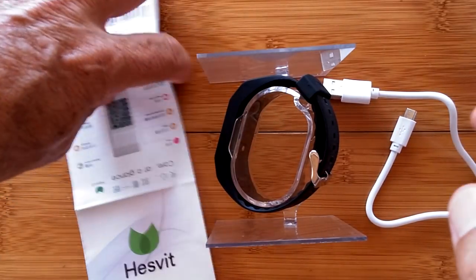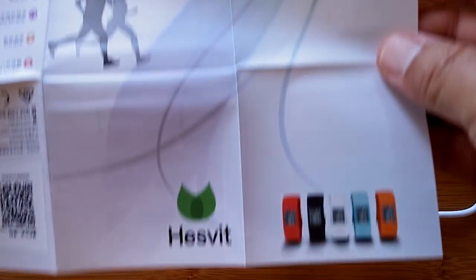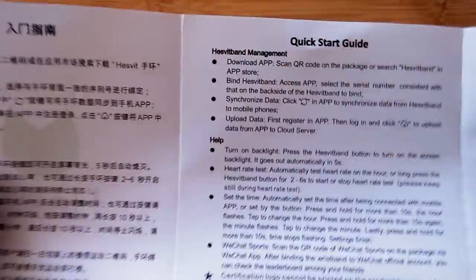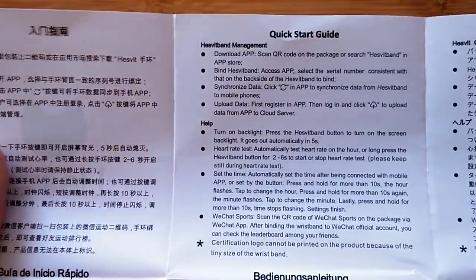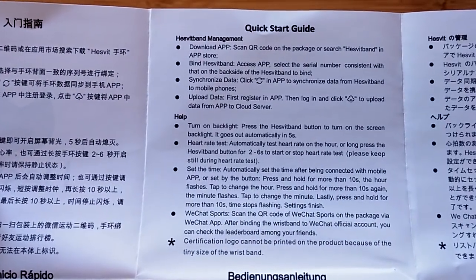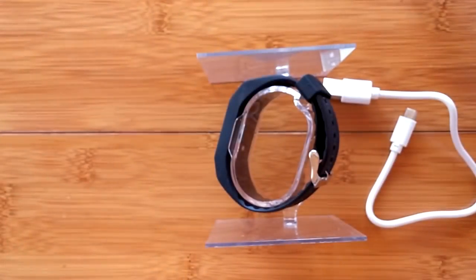Let's take a look at the manual. It looks like it's a full-color manual — in Chinese on this side, but maybe it's all in English and Chinese. It's a one-page thing in multiple languages. The English Quick Start Guide is here. If you blow this up on your large tablet or TV, it'll probably be legible to you.